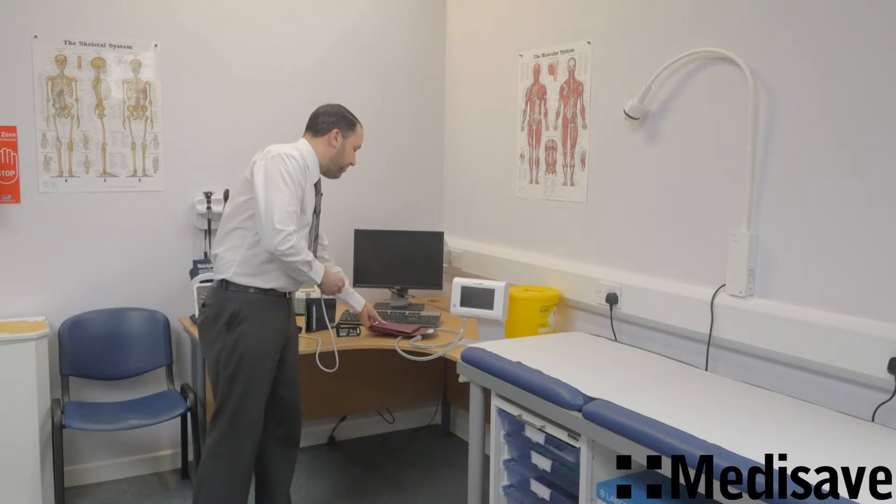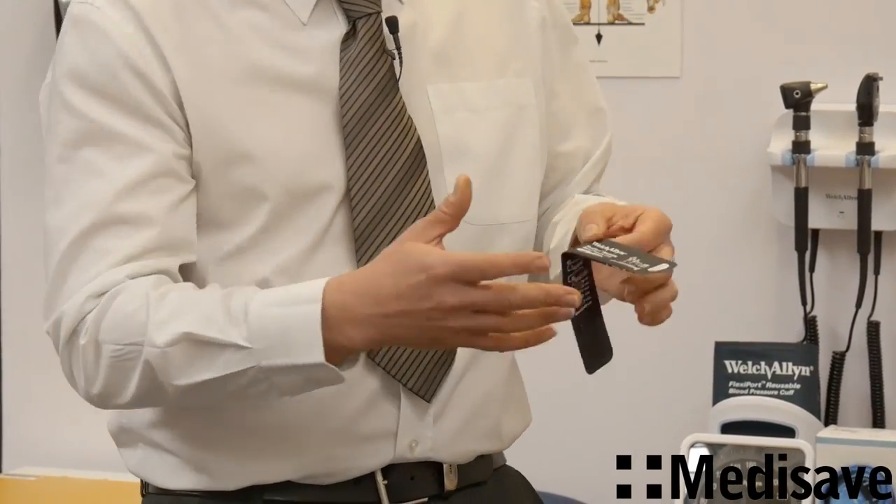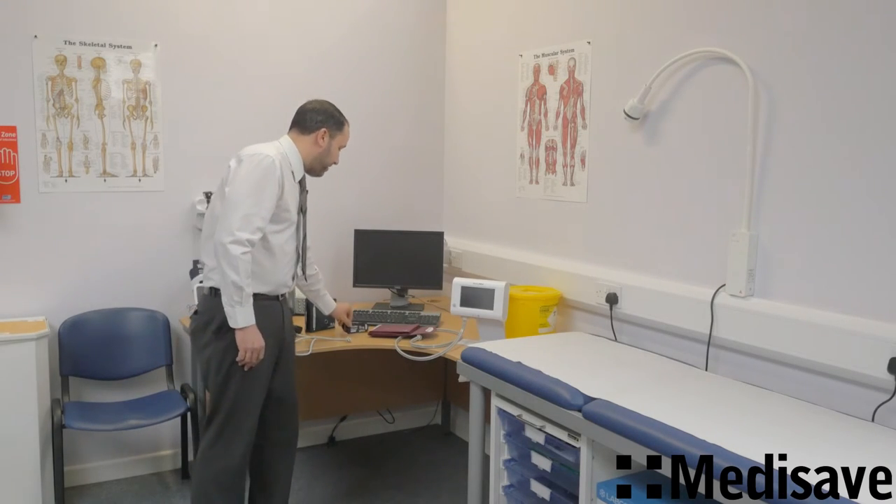They come in a variety of different sizes. This is the small infant — it's absolutely minuscule. So if you wanted a range of cuffs, it's very simple — you can have three cuffs, very lightweight, just folded up in a bag.